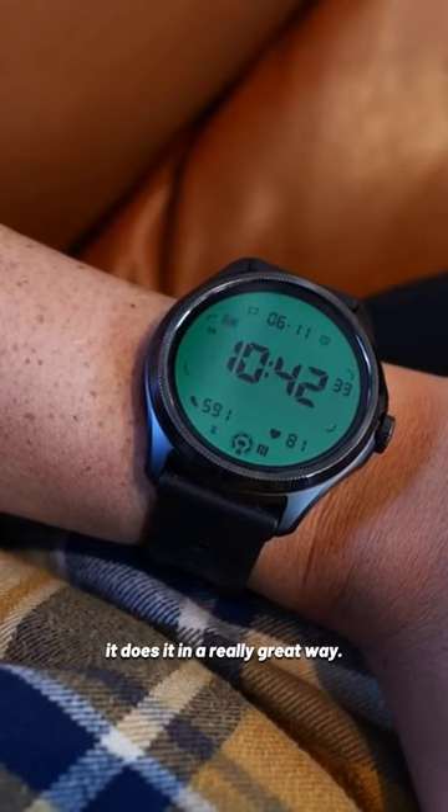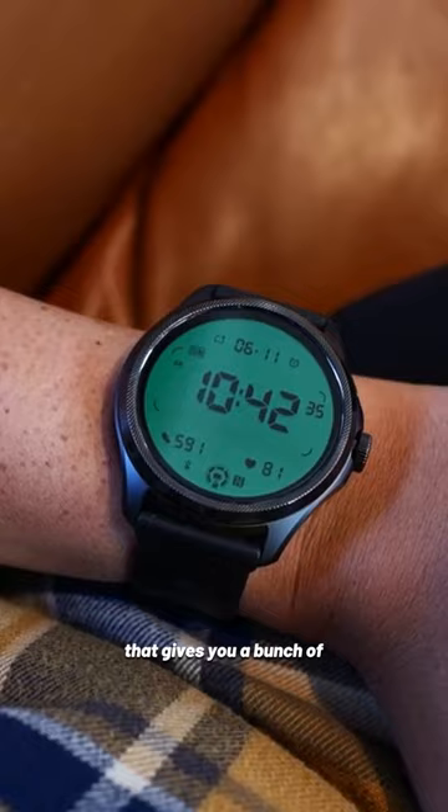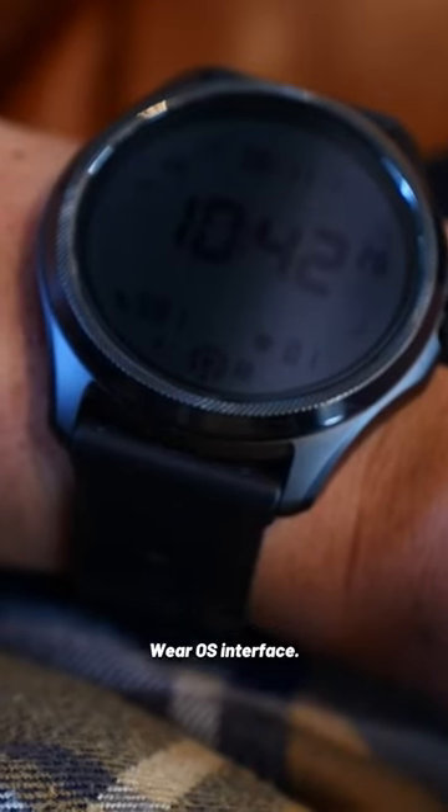The TicWatch Pro 5 is a great Wear OS smartwatch that addresses one of the biggest pain points about wearables: battery life. And it does it in a really great way — a secondary low-power LCD screen that gives you a bunch of information without having to go into the full Wear OS interface.